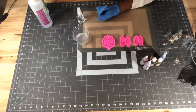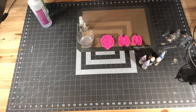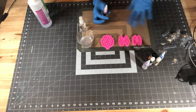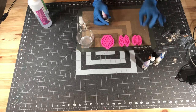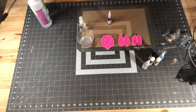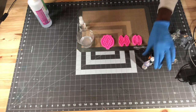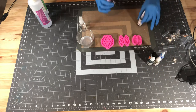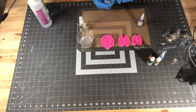I mixed my epoxy off camera, so that's all mixed up. The next step is fairly easy — all I really want to do for this project is just do droplets. I've done this before in a different video where I just drop the alcohol inks in, put the clear epoxy on top, and let the alcohol inks disperse and do their own thing. So I'm going to shake up my alcohol inks and drop them in random places onto the mold.